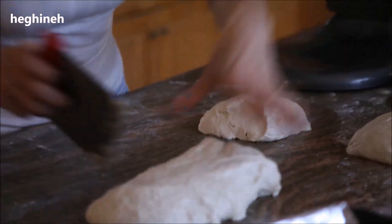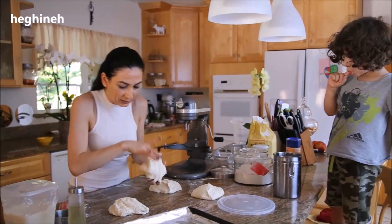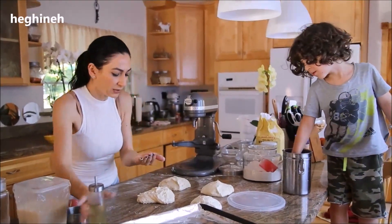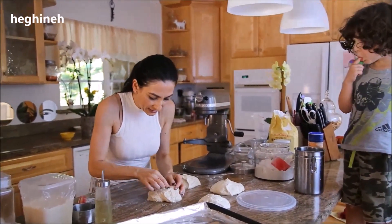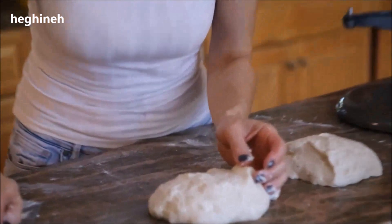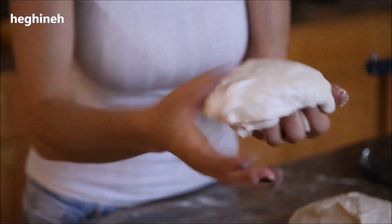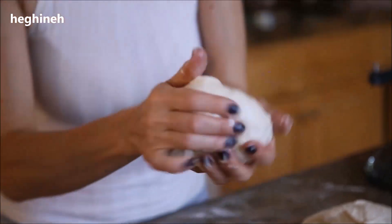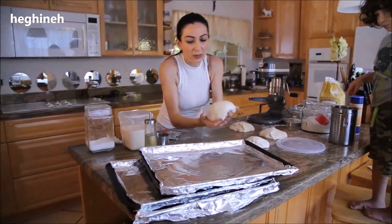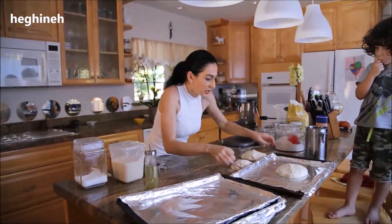I may need just a little bit of flour or oil to help work with the dough. I'll oil my hands. I'm going to make a bowl shape gently and place it on my lightly oiled baking pan. I'll set this aside and continue shaping the rest.